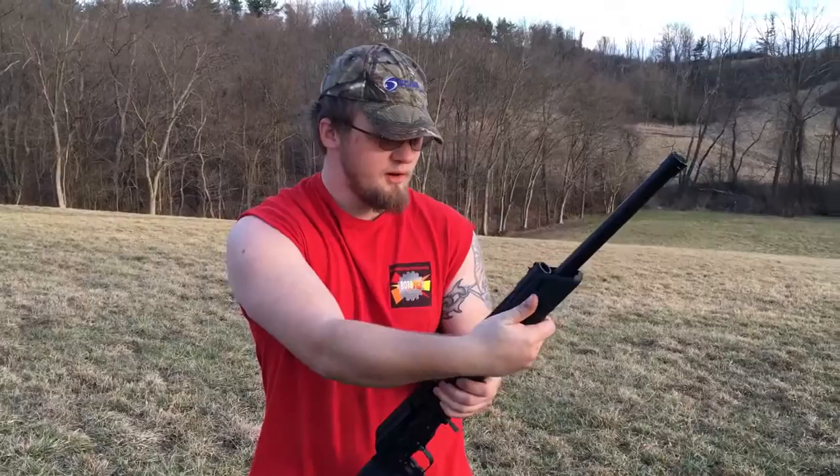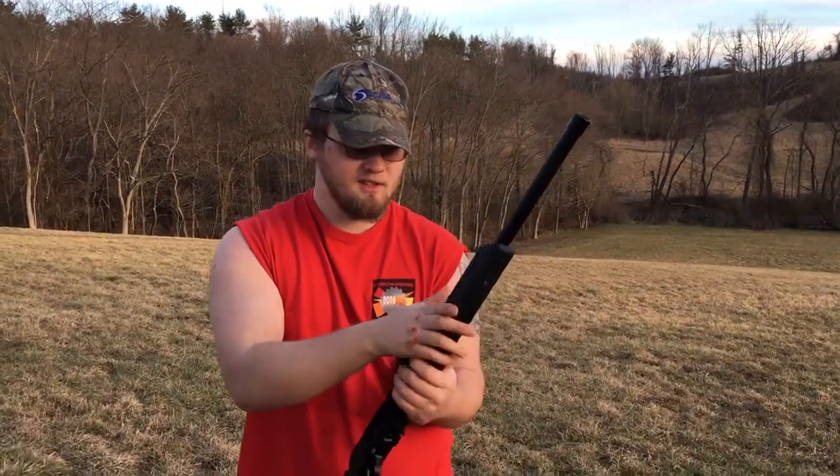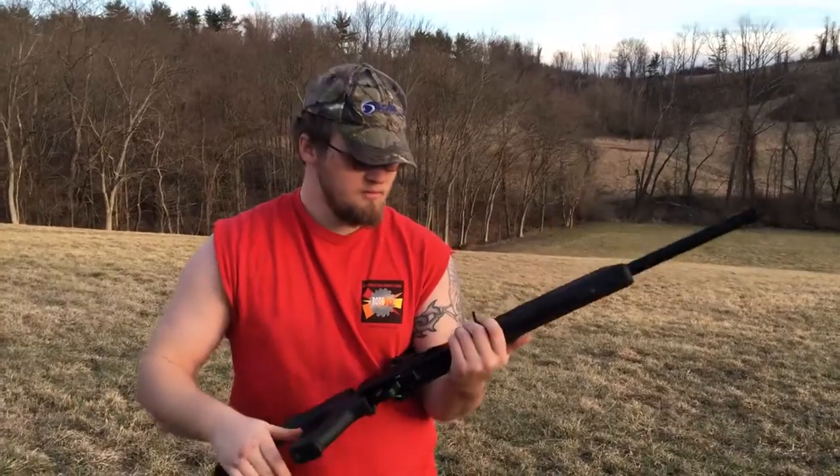I bought a Tapco 4-end. This is actually really nice — I'd suggest it. It comes with Picatinnys and the bolts to put them on.